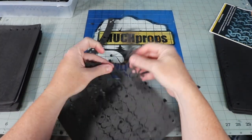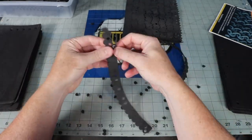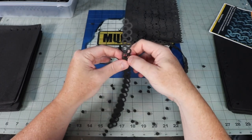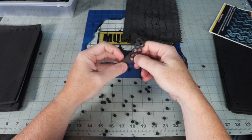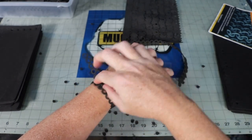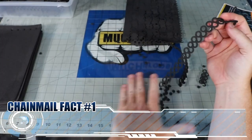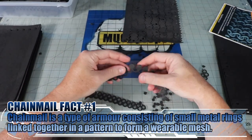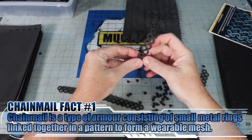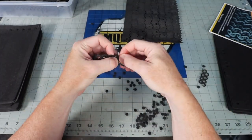When you order a package of chain mail from foamarmory.com, it comes in a nice stack of 10 sheets per pack. There are 10 strips of chain mail per sheet, so that means a total of 100 strings of chain mail. They're pre-perforated, so literally all you have to do is pull the strip out from the sheet and then push out all the holes of foam. I keep the dots for rivets and other small circle details for later.